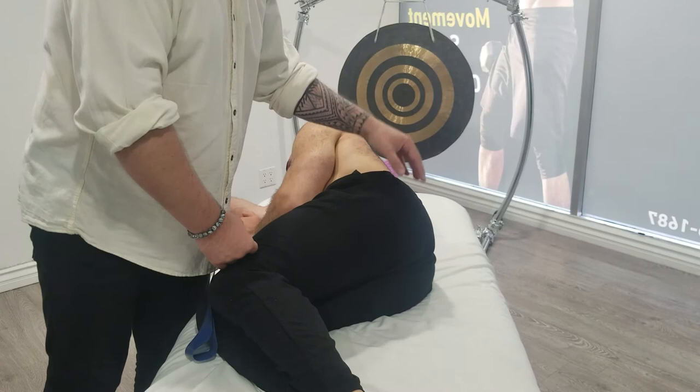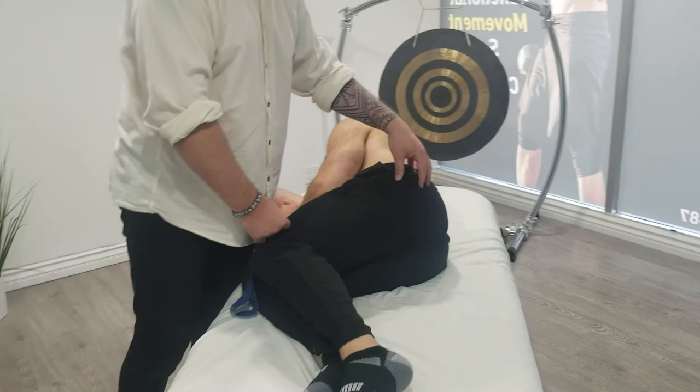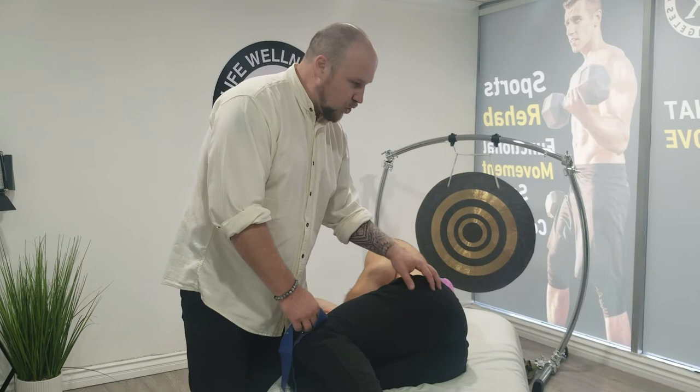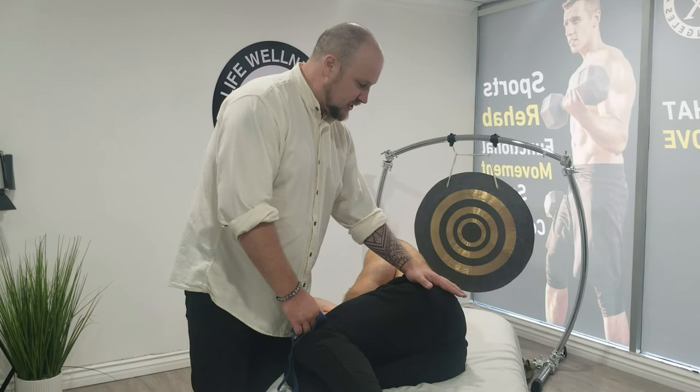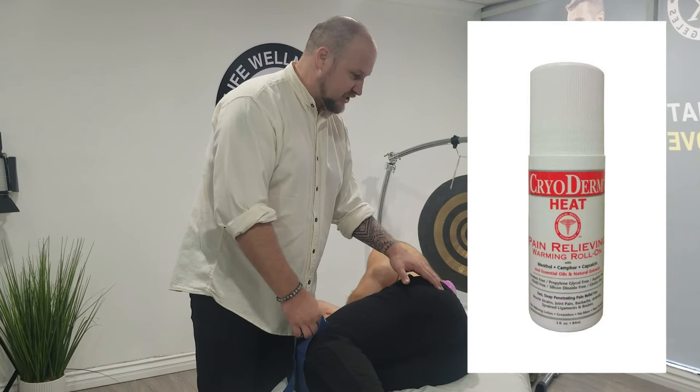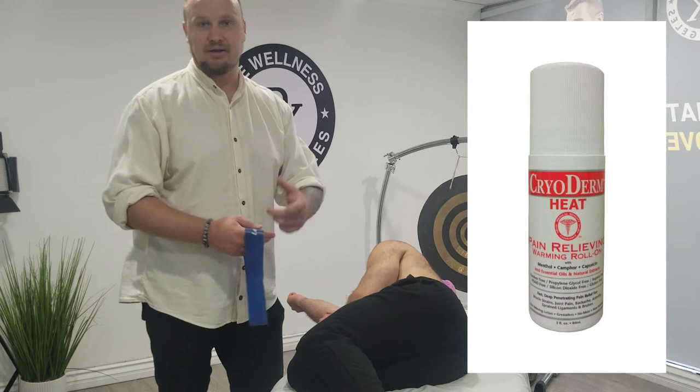Sometimes people come to the clinic saying 'my glutes are so tight,' but when you test them — just ask them to squeeze the glutes — they can't. People sitting for 10 hours at a desk think the muscles get tight, but actually the muscle gets inhibited. The pain is probably inflammation, especially with older people. For that I'd use something like a CBD cream with mint, or a bio-freeze — Creoderm is really good for deep fascia work, and Pro Heat is also a great product.